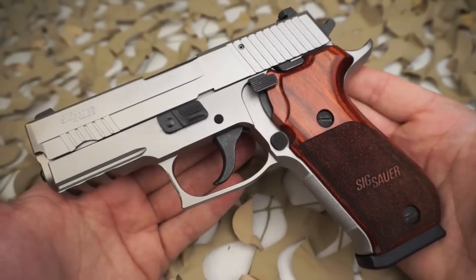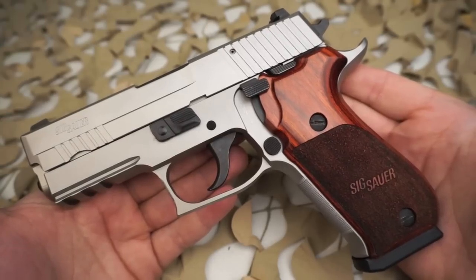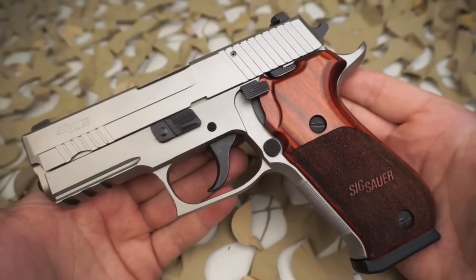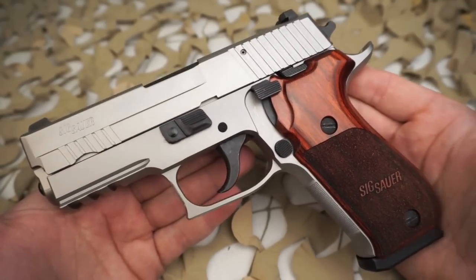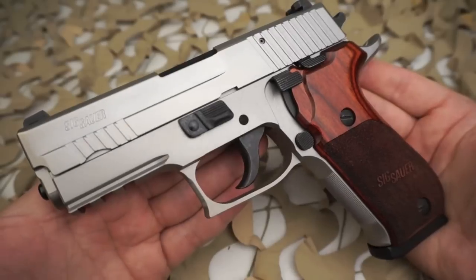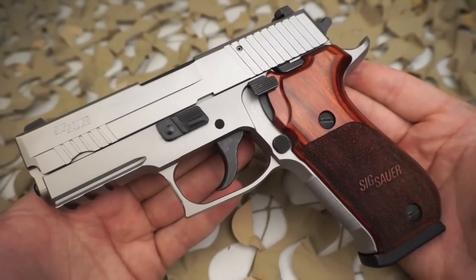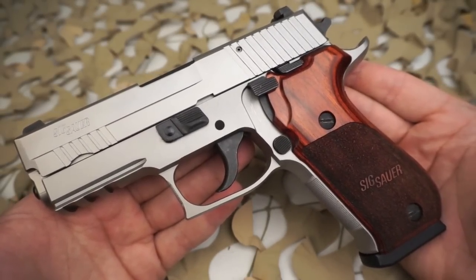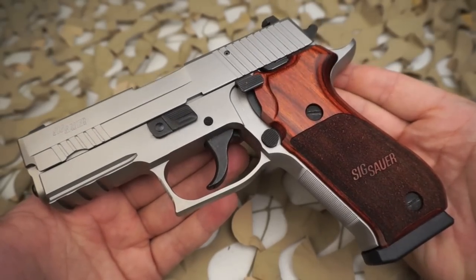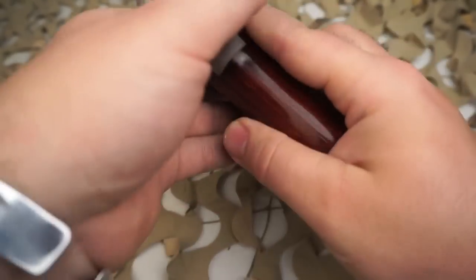As the next generation P220, the Elite builds on the exceptional reputation of out-of-the-box accuracy with the addition of Sig's new short reset trigger, or SRT. The SRT provides you the same great safety and smooth action of Sig's double action single action, with a comfortable short reset for faster trigger return and surgical control during high-speed shooting.